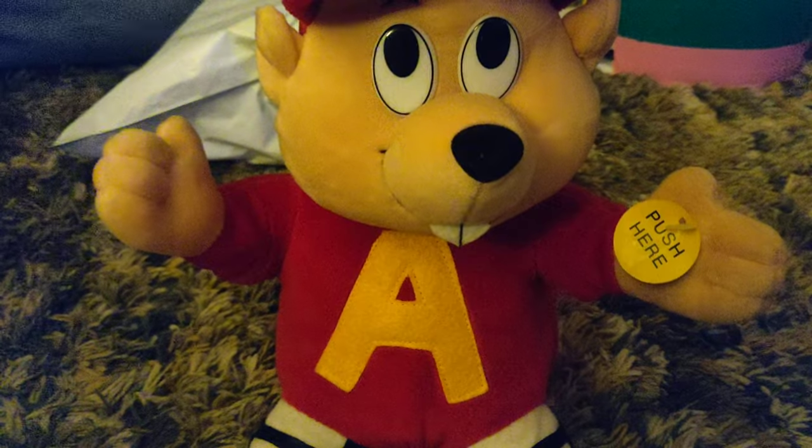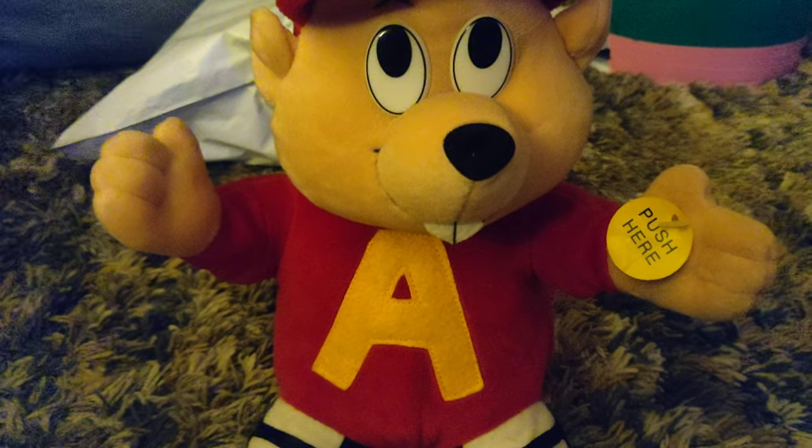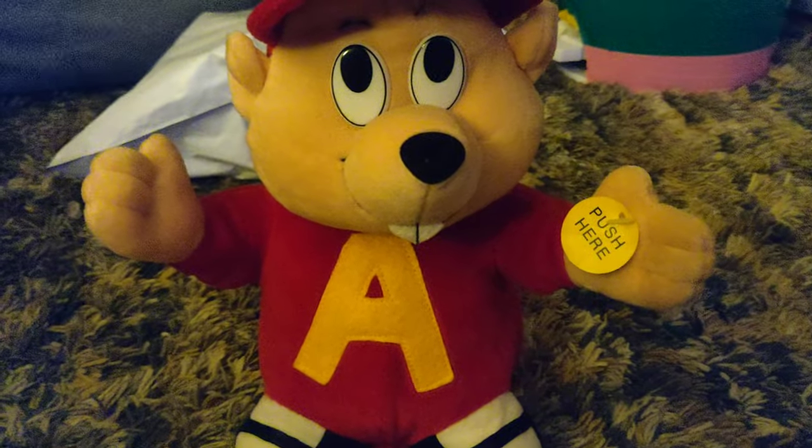Yeah, that is Gemmy animated Dancing Alvin that I got off eBay. Thanks for watching. Bye-bye!